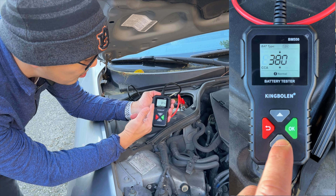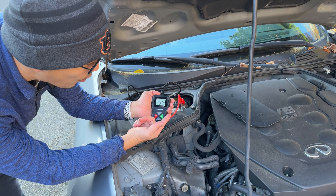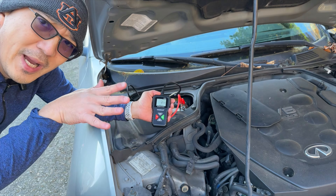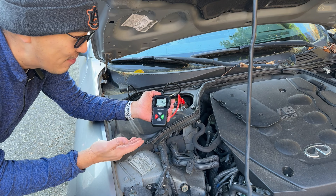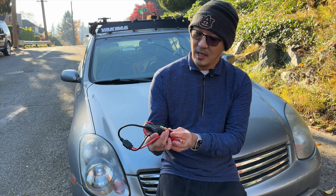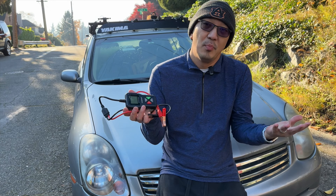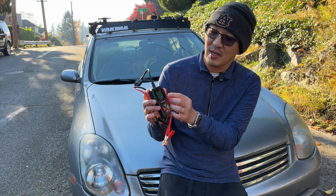There is basically good, normal, and poor as rating categories. Right now the battery is right in the medium range, so yeah, that's what I was expecting as well. This battery tester from King Bolin is pretty simple and straightforward. It's super light and the LCD screen is very visible.